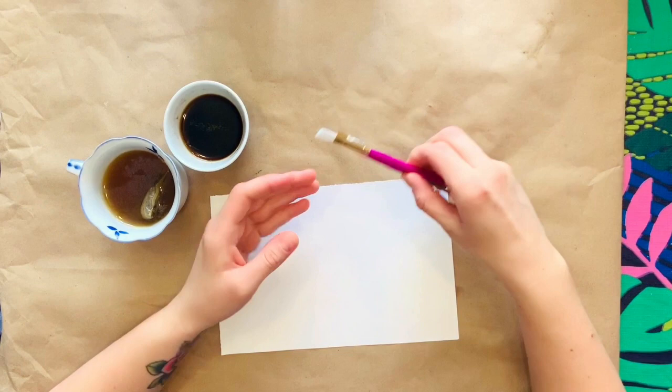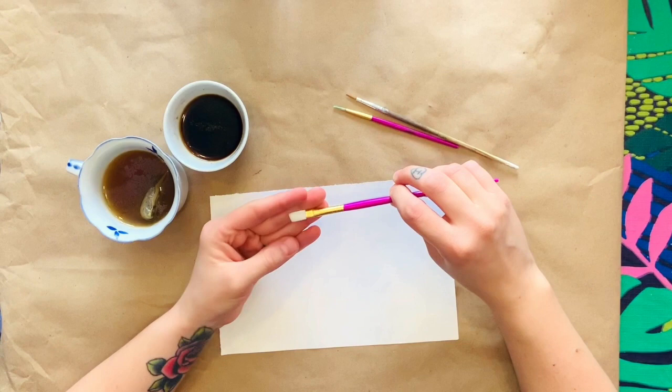I've also gathered a few different size brushes. I have two thin point ones and one flat edge for when I want to paint my larger areas.